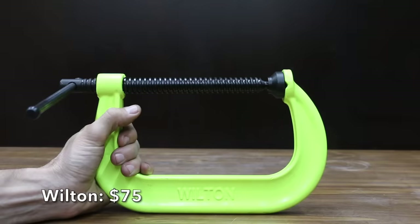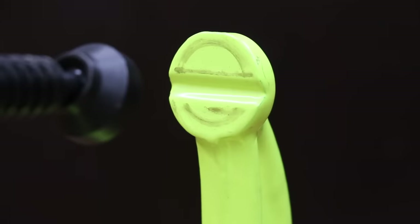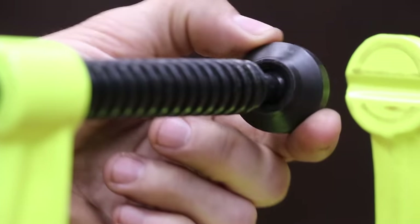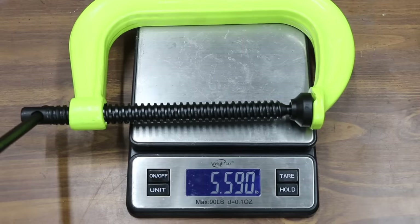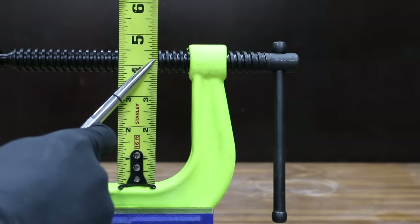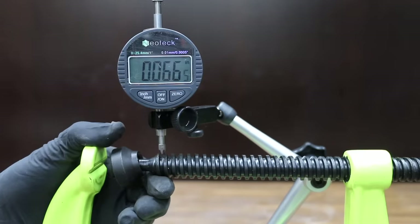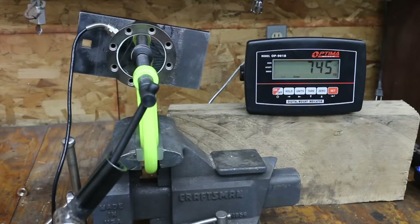We'll be testing two different C-clamps made by Wilton. The first costs $75, is rated for 6,600 pounds of clamping force, and is constructed of drop-forged steel. The Wilton is made in China and weighs 5.59 pounds. The jaw opening is close to 6.25 inches and the throat is the second deepest yet at 4.25 inches. At 0.067 inches of adjustment screw slop — quite a bit better than average — and even with coarser threads than most, the Wilton still performs well at 747 pounds.